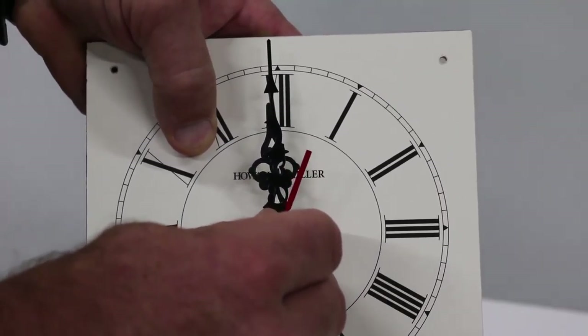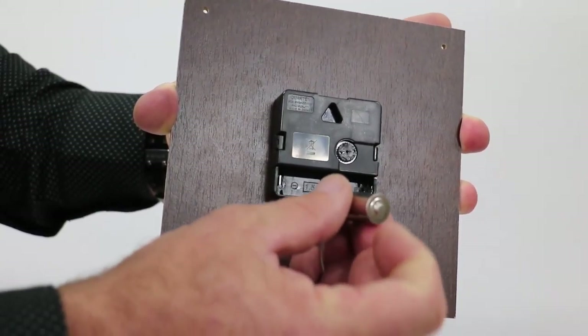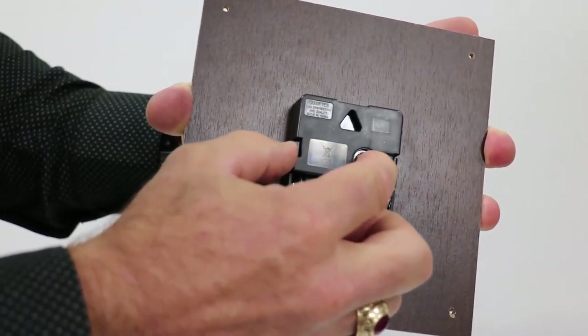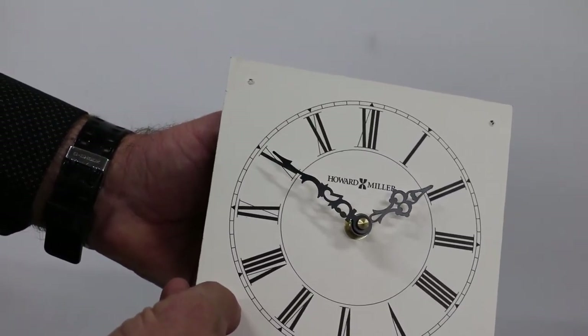If your clock has a second hand, add it now. Install a new alkaline battery following the plus and minus polarity marks, and set the time using the handset knob on the back of the movement. And that's all there is to replacing a time-only battery movement.